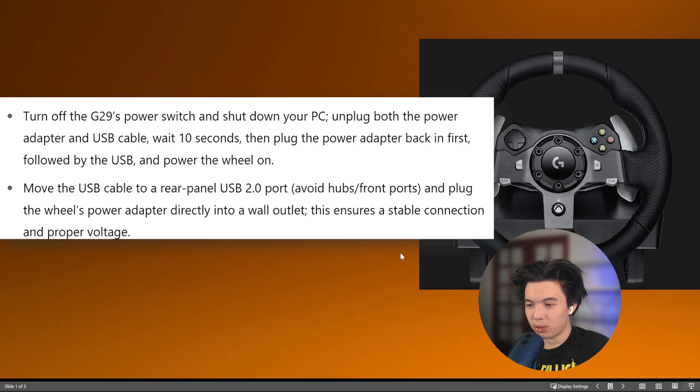Then move the USB cable to a rear panel USB 2.0 port. Avoid hubs or front ports and plug the wheel's power adapter directly into a wall outlet. This ensures a stable connection and proper voltage.